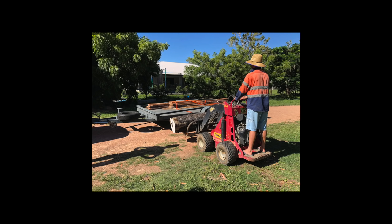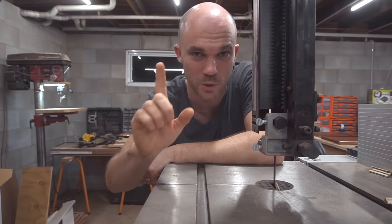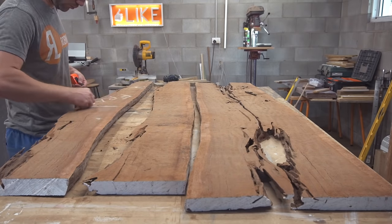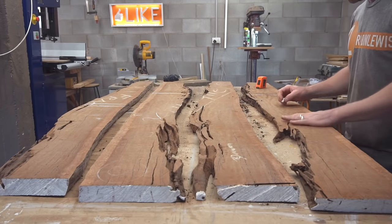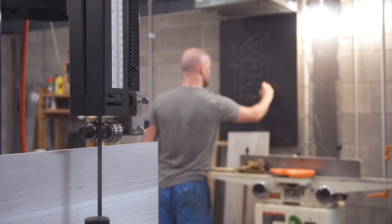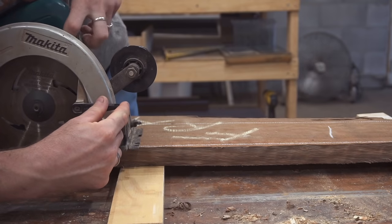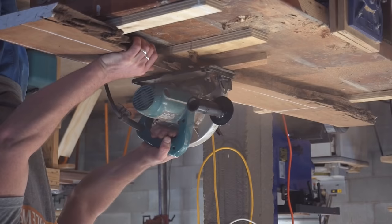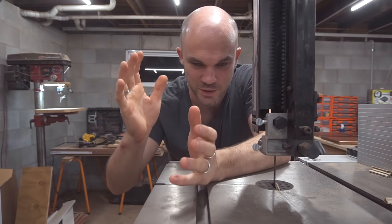I don't want to exaggerate the stakes of this project, but it's worth noting that this bookcase has to be made from this tree. There's only one tree — if I make a mistake I can't just pop down to the lumber yard and pick up some more. Not only is this timber relatively hard to find, but it has to come from this tree. So any cuts I'm about to make going forward, there's going to be a lot of thinking, checking, double checking, and I'm going to question everything more than I usually would.